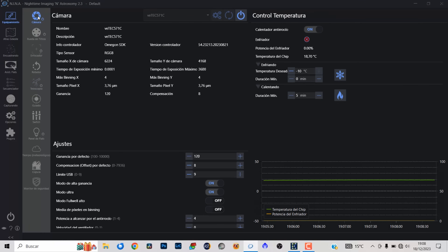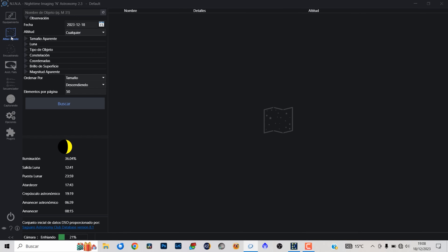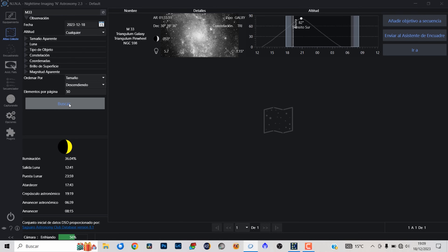Voy a poner a enfriar la cámara a menos 10 grados y vamos a irnos al Atlas Celeste de Nina para buscar el objeto M33. Esta es la gran galaxia del triángulo que voy a fotografiar esta noche y como puedes ver la tenemos ahora mismo en su punto más alto. Dentro de muy poquito va a pasar el meridiano, así que vamos a tener que configurar un cambio de meridiano. Vamos a enviar el objeto al asistente de encuadre.